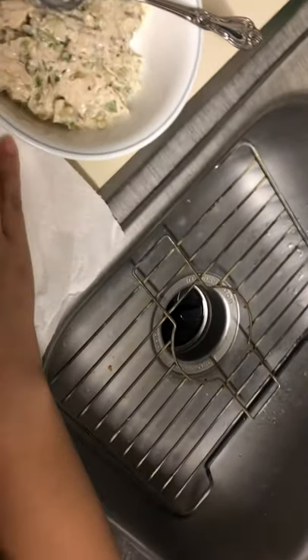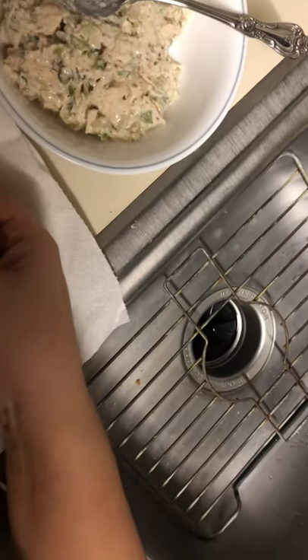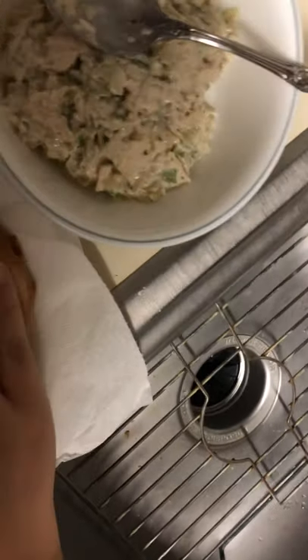Hey guys, in the kitchen, I'm going to make an open-faced chicken salad sandwich.